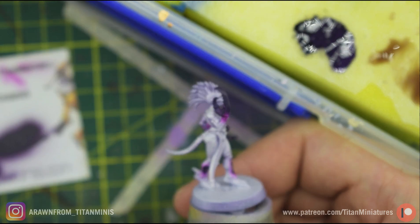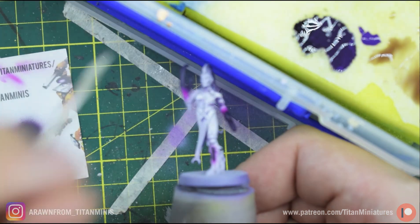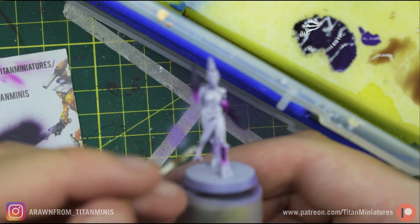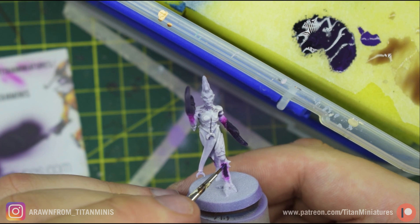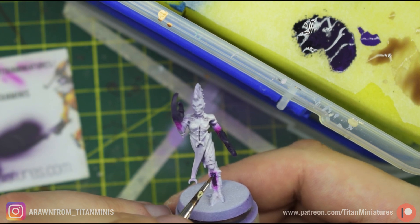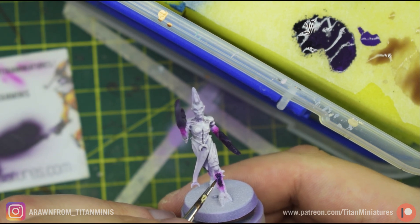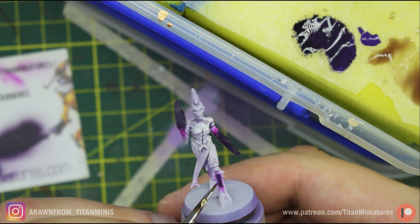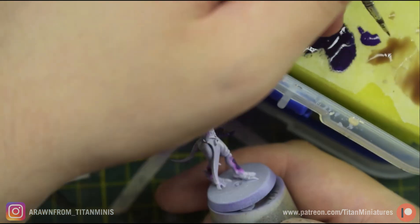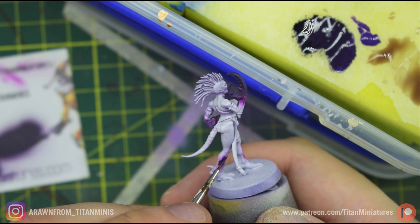The next step for the scales is to layer them with some straight Hexed Lichen straight from the bottle. Be careful with how much paint you use as it's a reasonably thick color — I don't want to thin it down and make it runny since we're picking out many tiny little scales and don't want it running into recesses. We're also going to do a quick blend on the edge of the claws for a little bit of color transition through them.